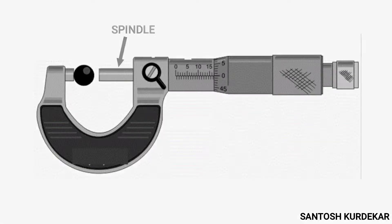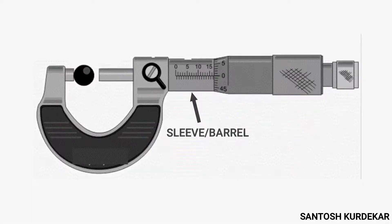The next part is the spindle — the cylindrical part which displaces by rotation of the thimble, decreasing the clearance between itself and the anvil until the object being measured becomes stable between the two of them. In modern micrometer screw gauges, the anvil and spindle open faces are tipped with carbide.